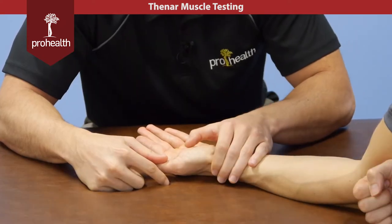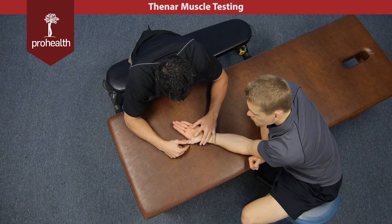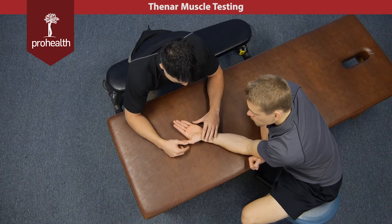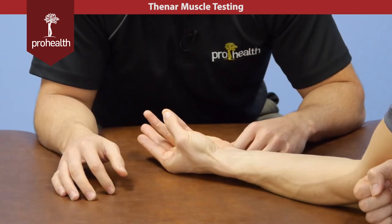You can always palpate through to make sure that muscle is firing beneath your fingertips. And then just do a little opposition for us — so that's going to involve the opponens pollicis.